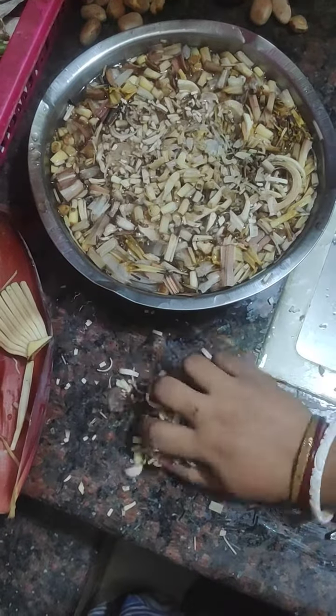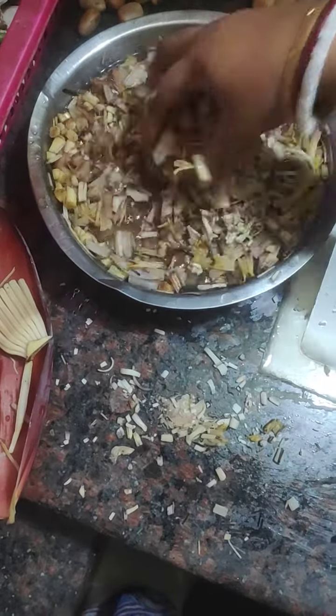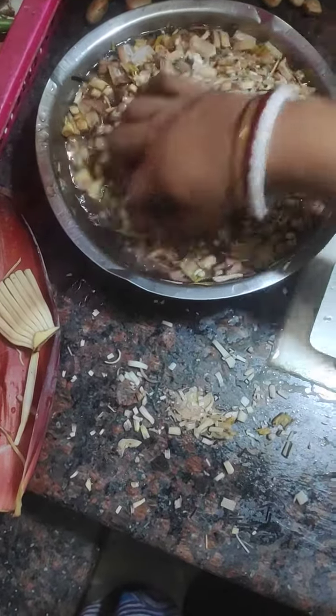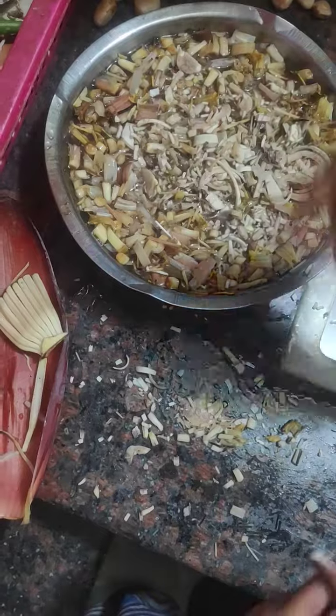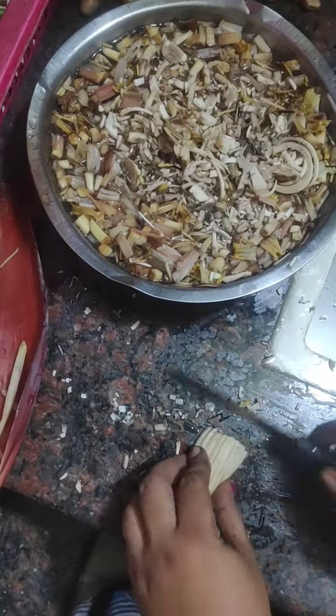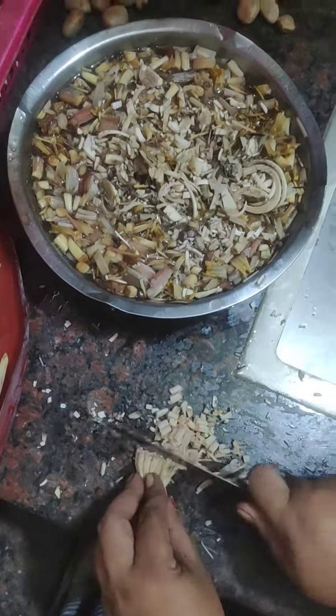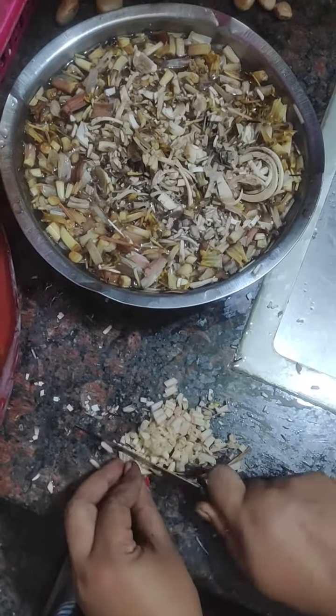I will cut the rice, so I will cut the rice, and I will cut the rice.